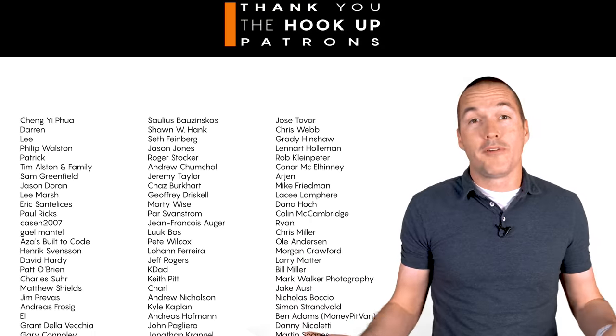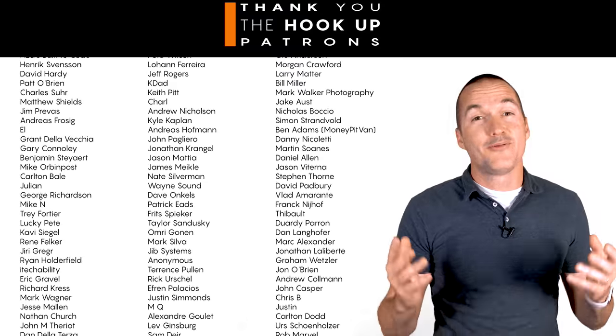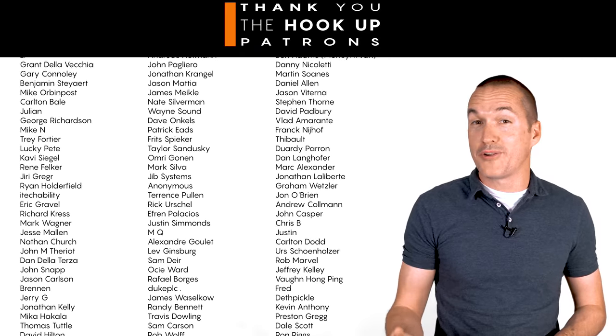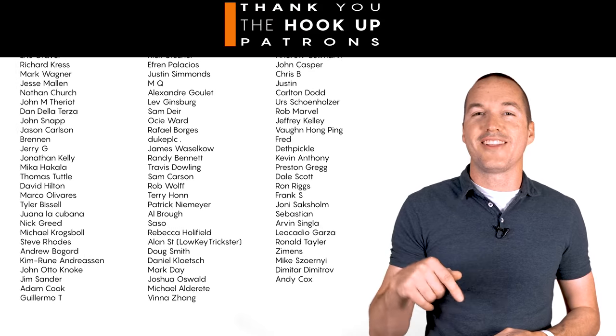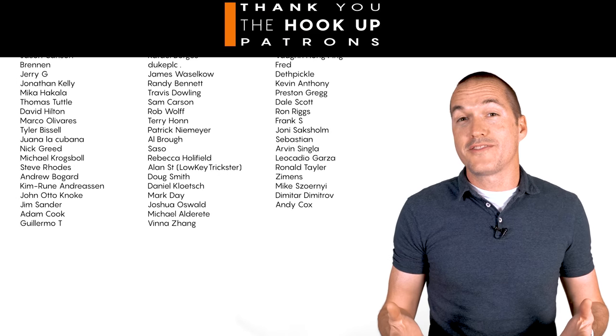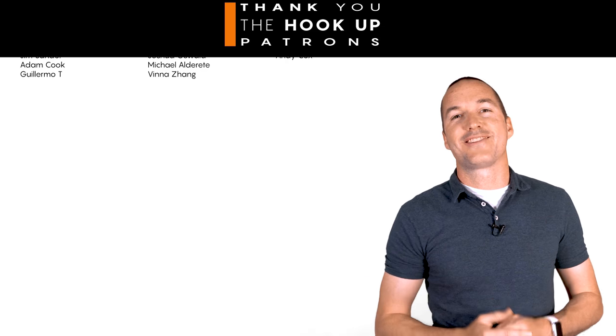I hope this video helped you figure out which Shelly is right for you, but if you have additional questions feel free to leave a comment. Thank you so much to my awesome patrons over at Patreon for your continued support of my channel. If you are interested in supporting my channel please check out the links down in the description. If you enjoyed this video please hit that thumbs up button and consider subscribing, and as always, thanks for watching the hookup.